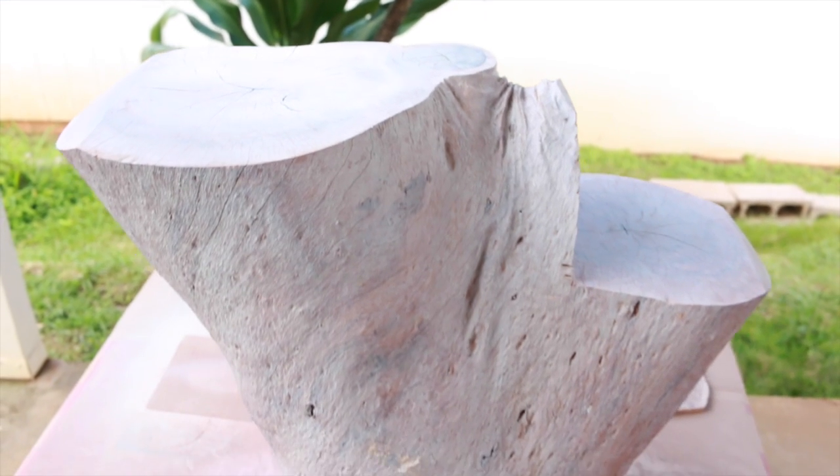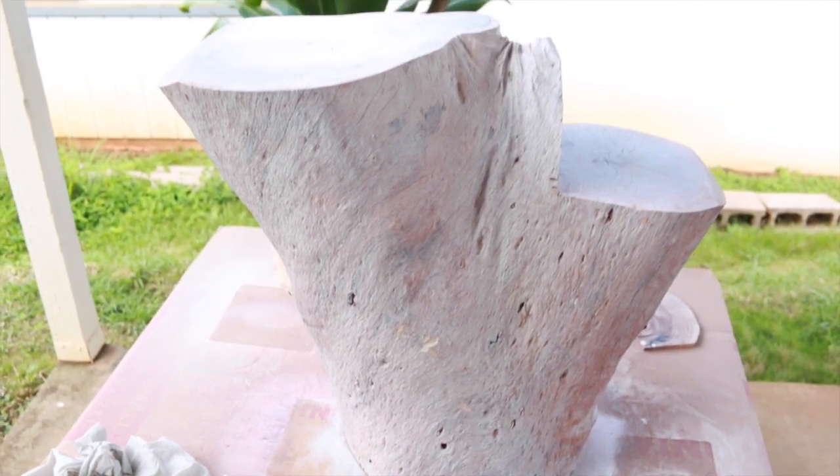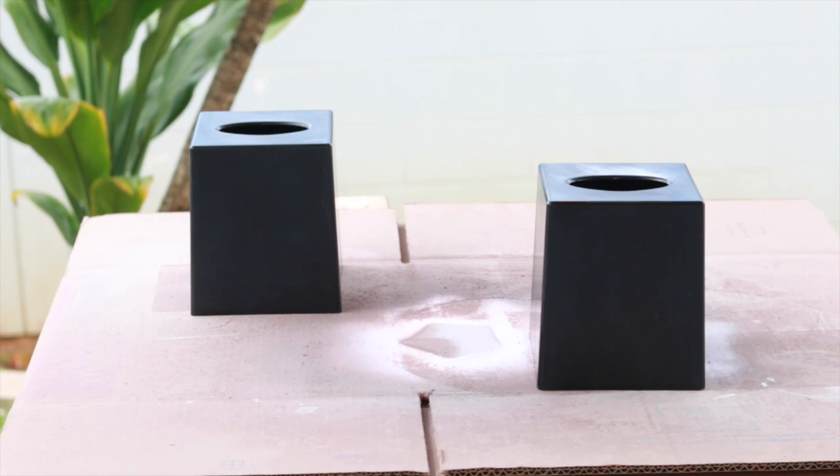Our tree stump table is drying, so we're going to let that dry overnight. I'm going to get started on another little side project — I have these two tissue box holders that I got at the ReStore for $0.50, two for $0.50.